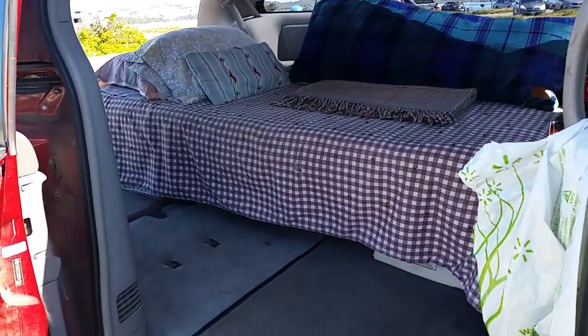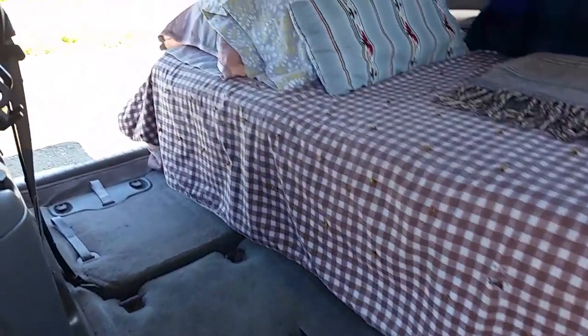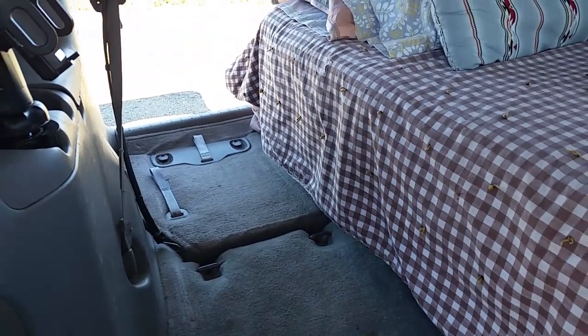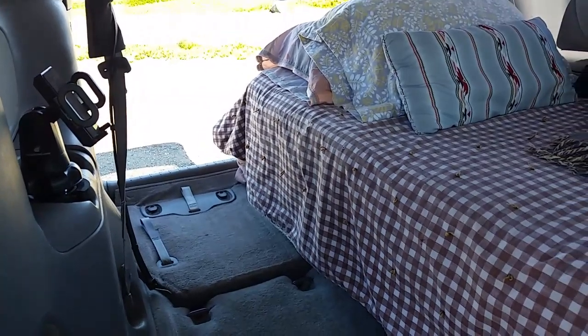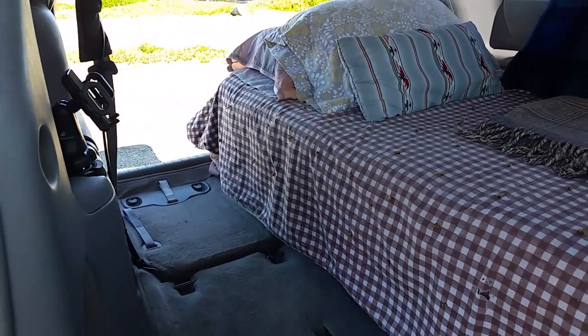To start, I took out the porta potty and the milk crate that has my kitchen stuff, and that opens up an area where the third-row back seat is folded down into the floor. I'm going to lift that up and just see what it looks like and feels like in that configuration.